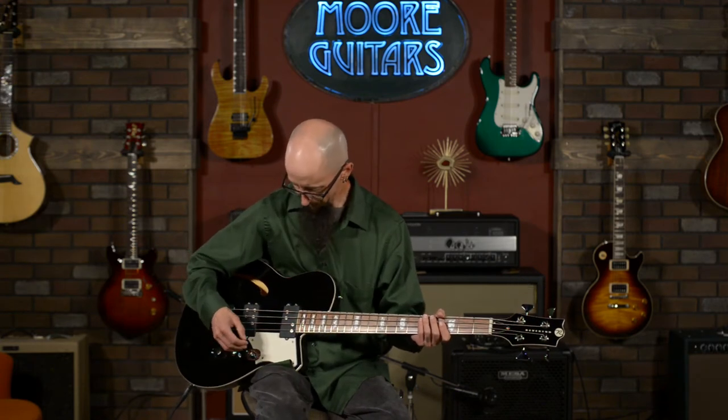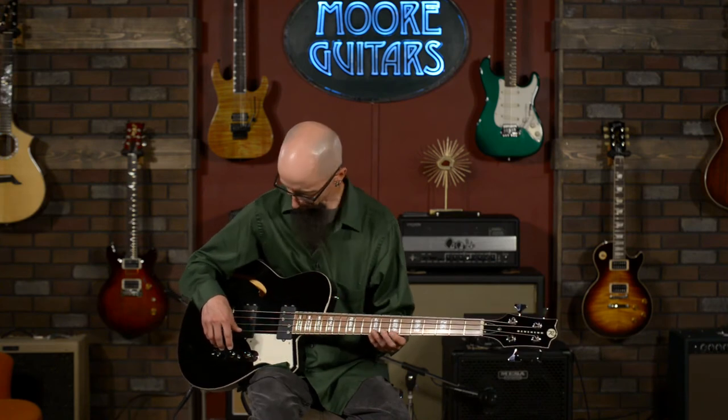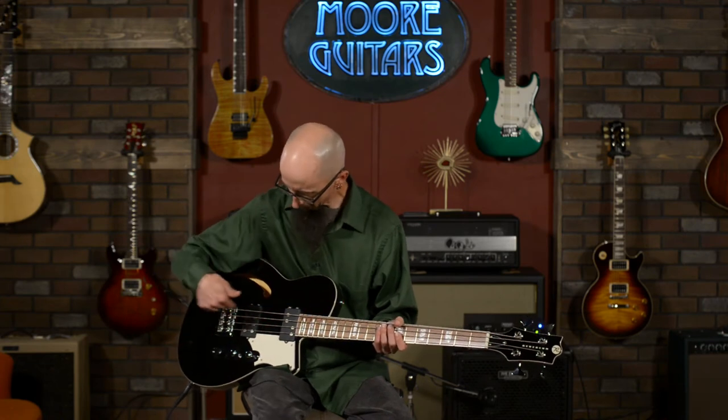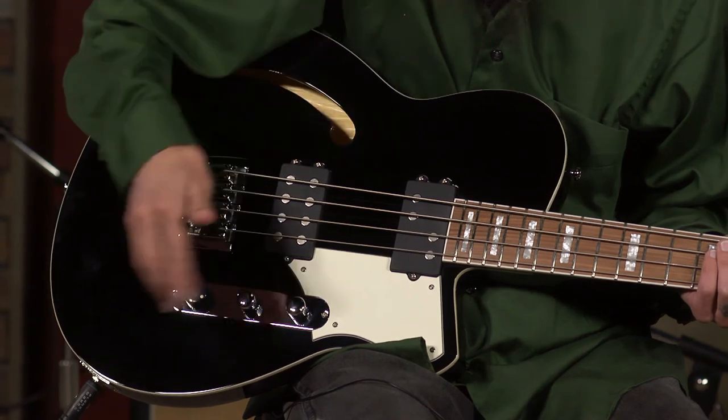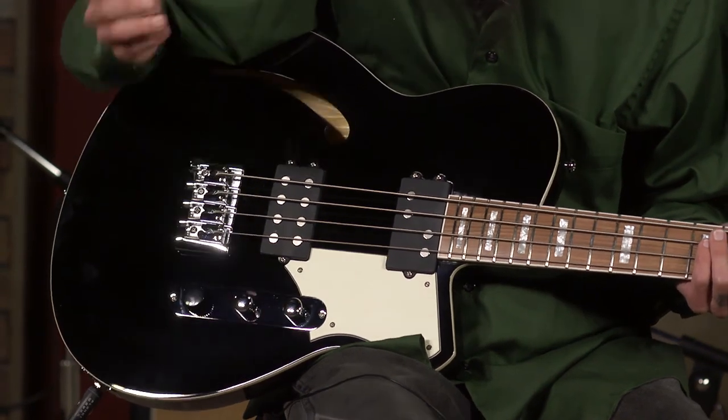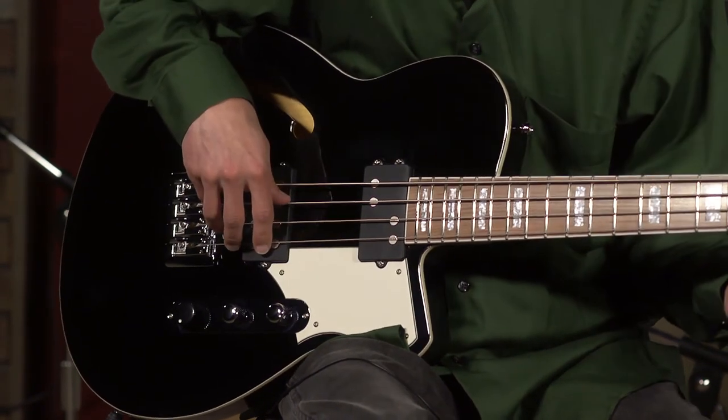So as you can tell, it has a bit more of a single-coil-like sound, reminiscent of the original production model bass guitar — really usable sound. Now I'm going to go back to the Thick Brick, which is an eight-pole-piece humbucker. Have a listen.